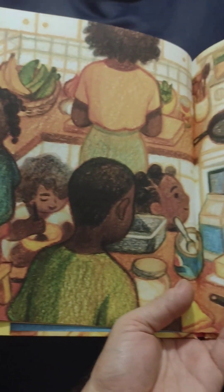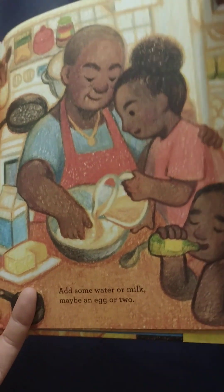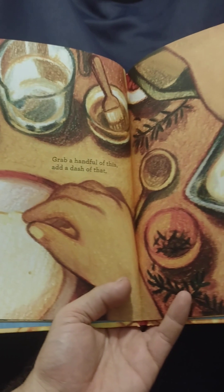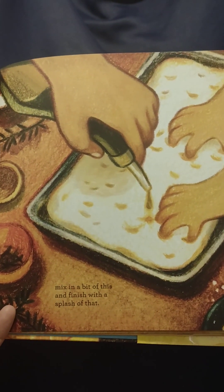Add some water or milk. Maybe an egg or two. Grab a handful of this and a dash of that. Mix in a bit of this and finish with a splash of that.